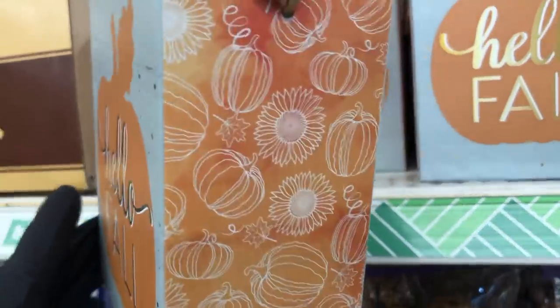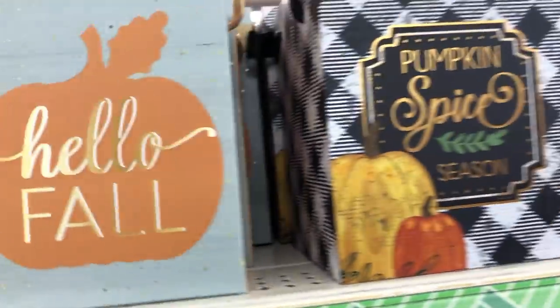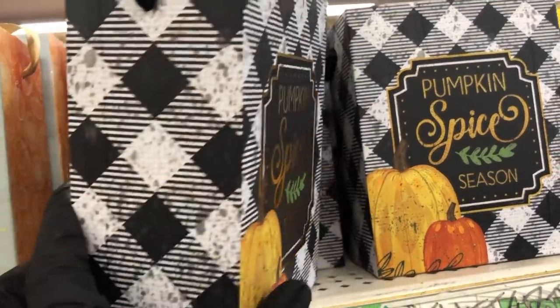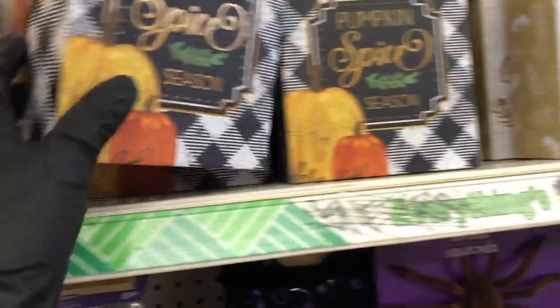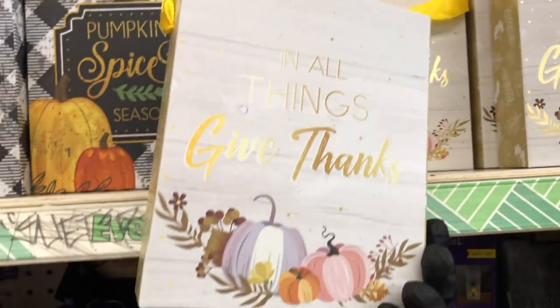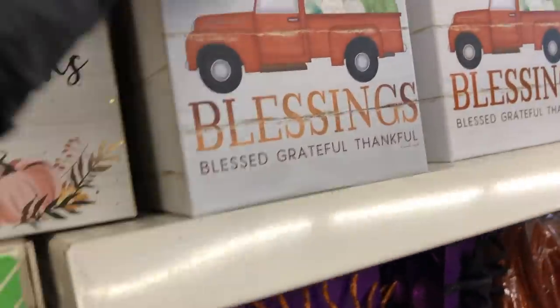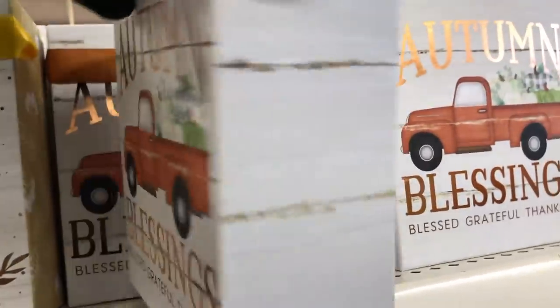These are some of the gift bag boxes they have for fall — again really pretty gold foil. I think this one is one of my favorites; I love that the pattern goes all over the box, even the bottom. This one is also one of my favorites — I like that they put a pink and lavender colored pumpkin on the front, pastel tones. And of course they have the one with the red truck and the wood effect on the sides.